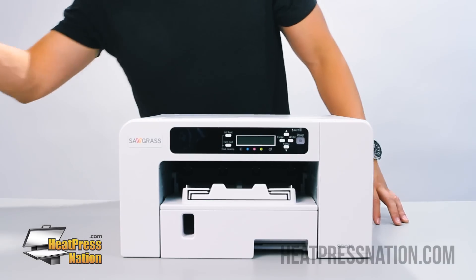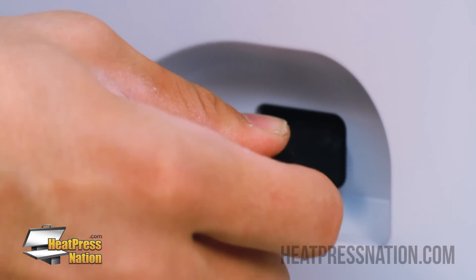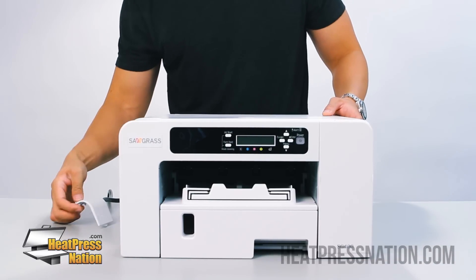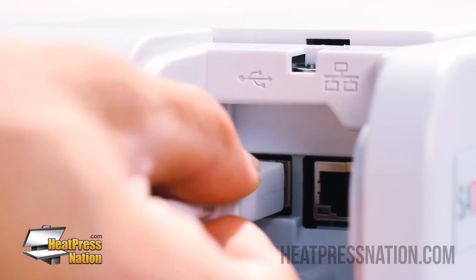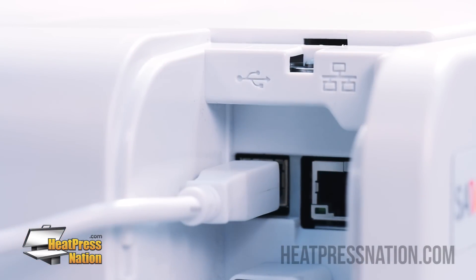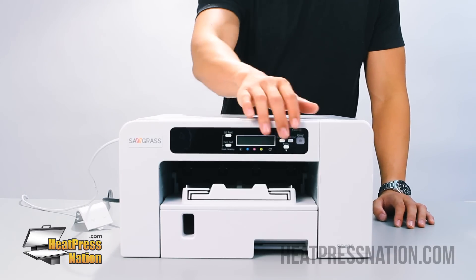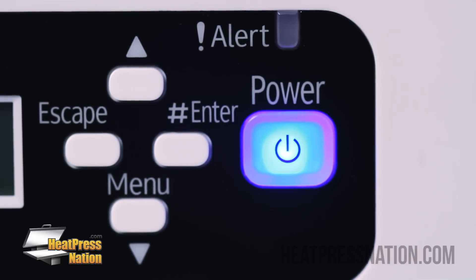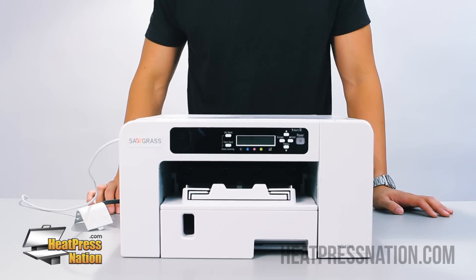Next, plug in your AC power cord, and then your USB 2.0 printer cable into this compartment. After these are all connected, turn your printer on by pressing and holding this power button. You should see a blue LED light indicating that your machine is on. Now we can go ahead and plug in our USB cable into our computer.